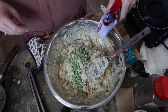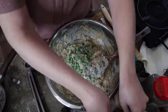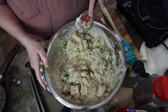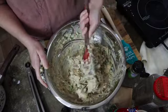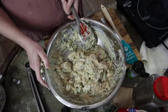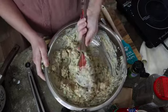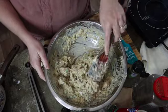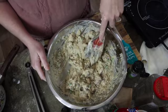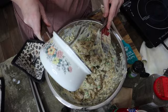I'm going to throw some frozen peas in just to give it some color. But this is just a basic recipe — you can do what you want, add what you want. I'm going to add just a bit more of this chicken broth.